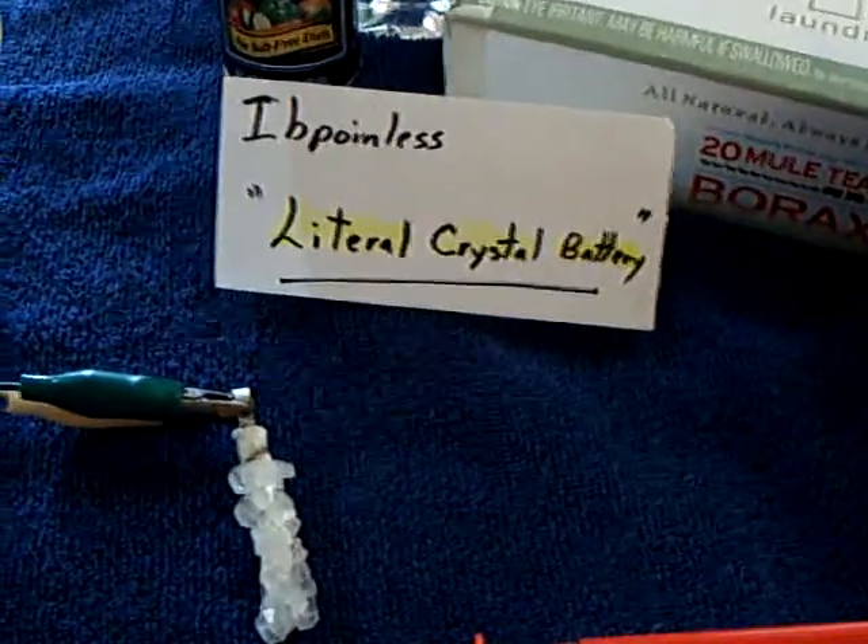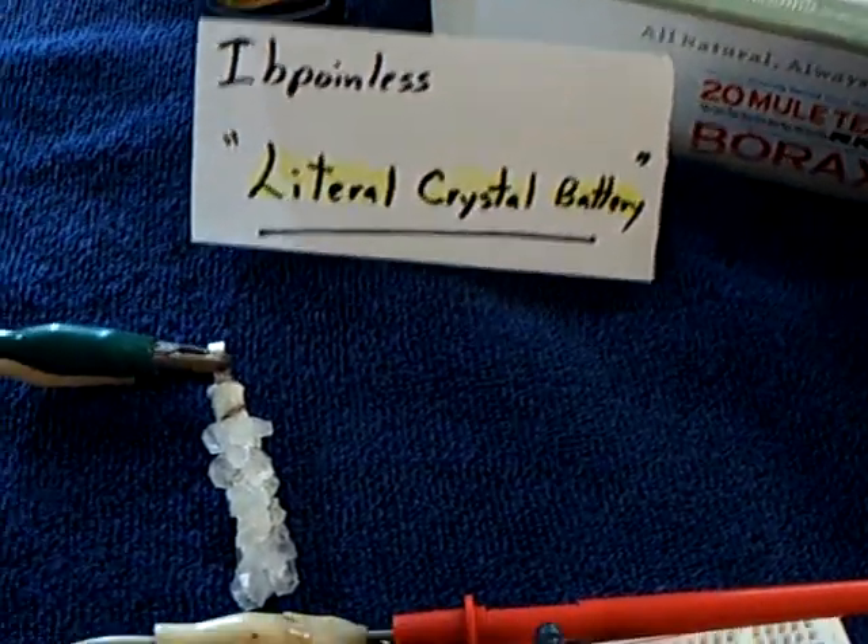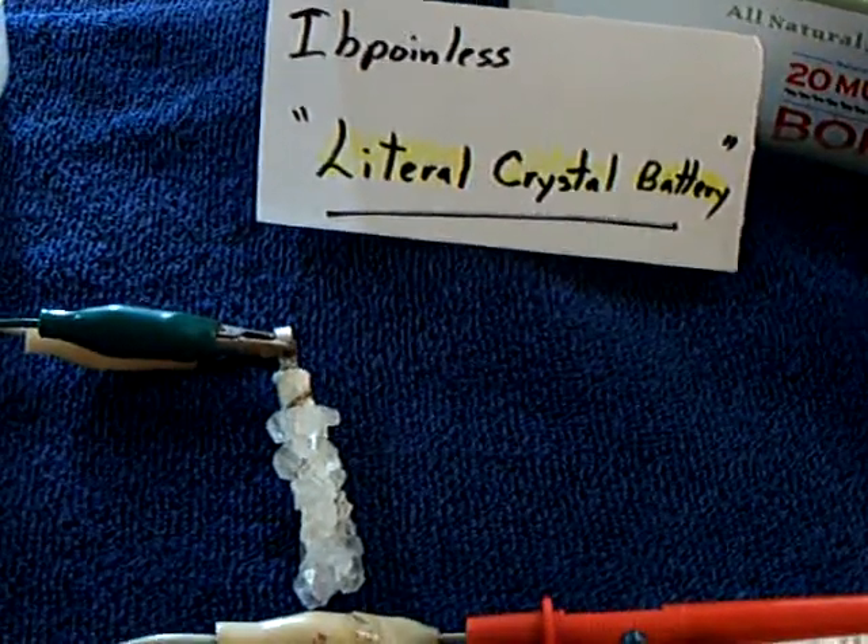Anyway, that's the latest with the IB Pointless literal crystal battery — it's literally a crystal cell. Thanks for watching.